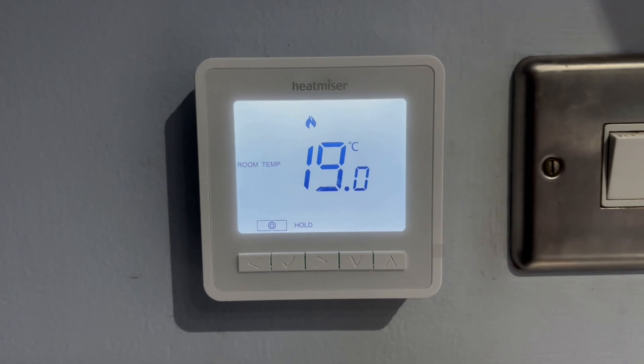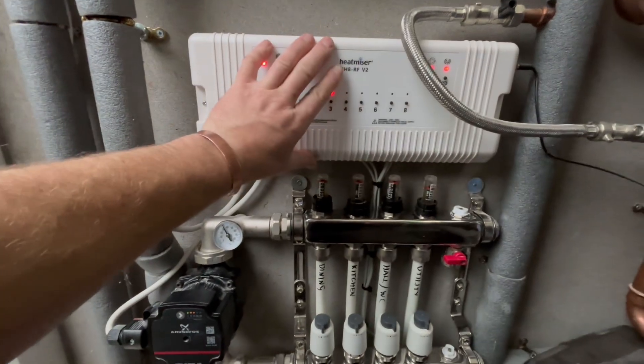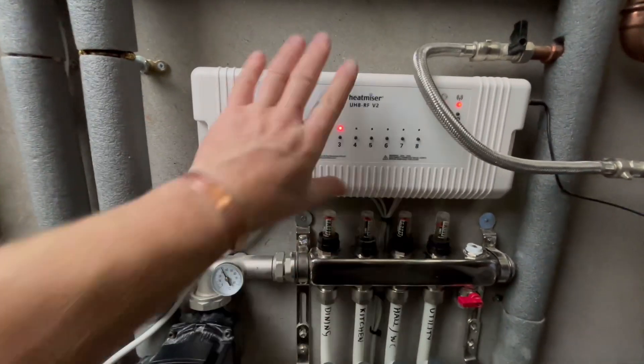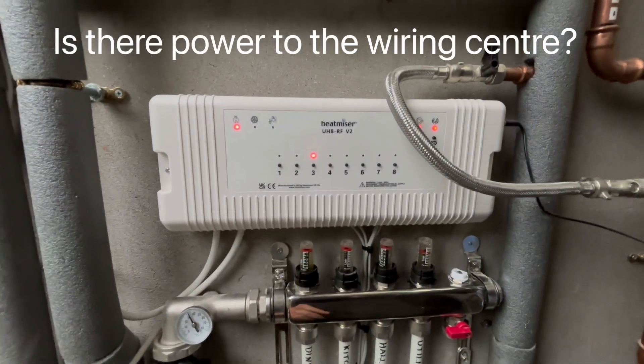Once we've created our demand on our thermostat, we can come out and check over the underfloor heating wiring center and the manifold. The first thing we need to check is that we have power coming into this. We can tell this has got power to it because it's illuminated.